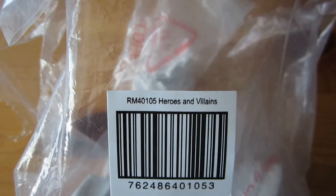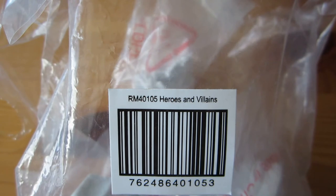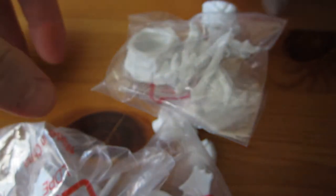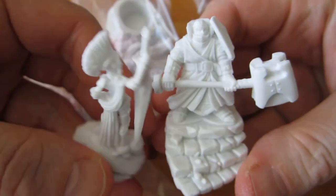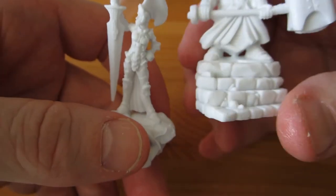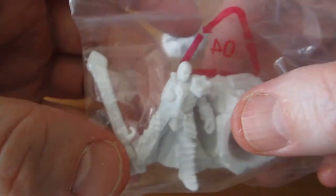As has become my tradition, I will close out the Bones section by showing you the next set in line to be painted. This is the set Heroes and Villains. What we get here is a collection of six individually packaged guys. They all have integrated scenic bases — a staircase, a large piece of rock — and they're all standing in dramatic poses with huge weapons. This guy is also standing on some sort of rock formation with a big sword.